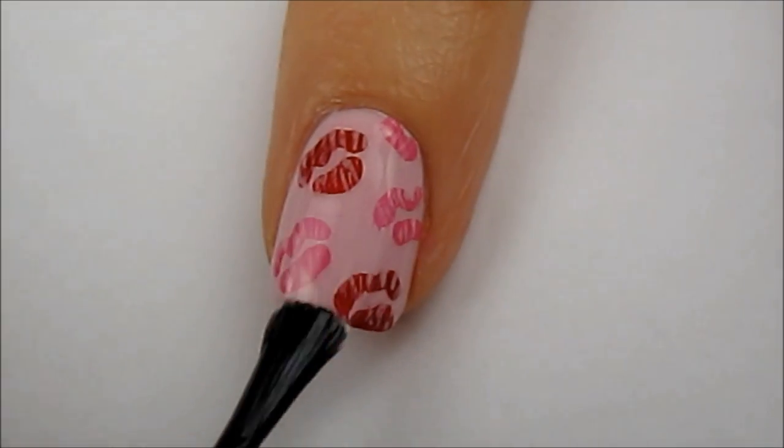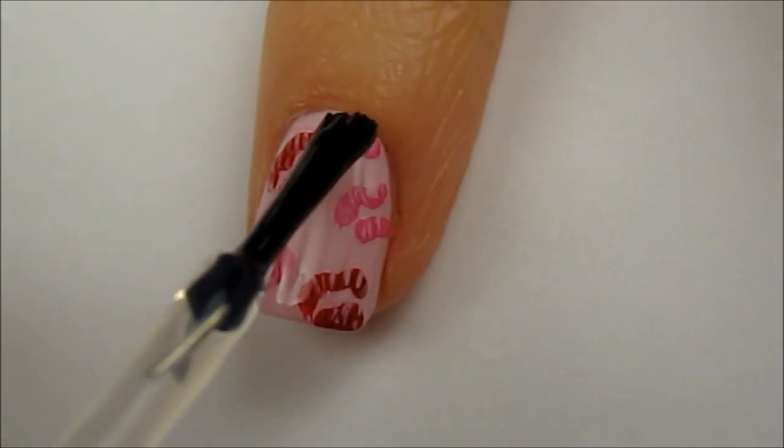Seal in your kisses with a top coat. This will help smooth out the creases that you painted through the lips.